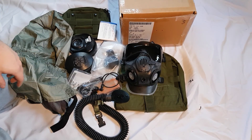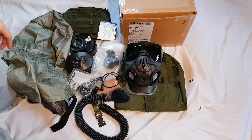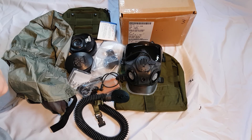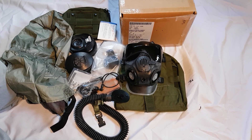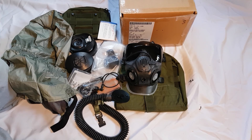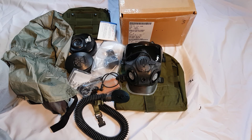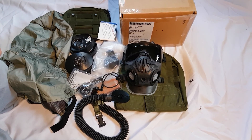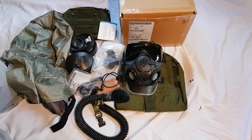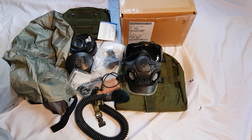This actually came from Aberdeen Proving Ground — from somebody who listed it on eBay and wrote a note inside saying it came from Aberdeen, so there's a little nice history to it. I don't know where my XM50 came from. If you liked this video, leave a like; if you want to see any more experimental masks, leave a comment or subscribe for more gas mask reviews. Have a good one.